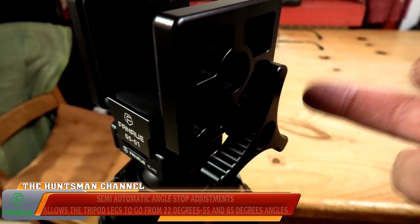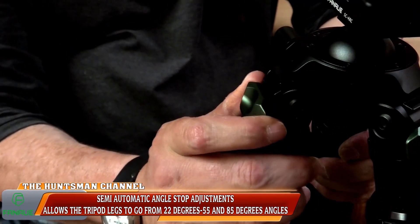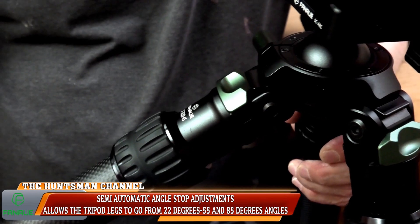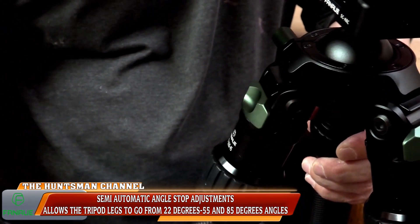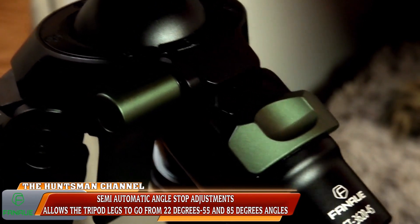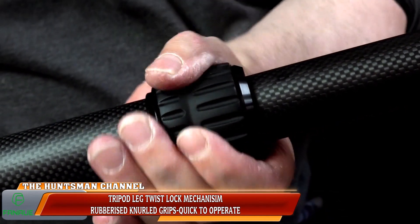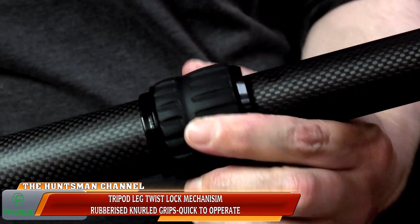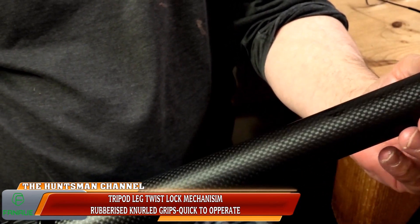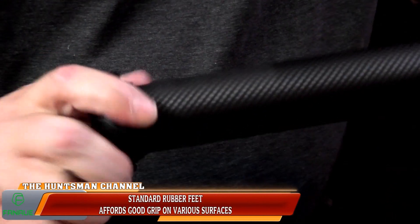Next up, the angle lockers. I'm pretty sure these are spring-loaded, which is good — you have resistance on the clips. When pulled out, move the legs to your required angle and they simply lock in on the turn. The degrees of angle on the legs are 25, 55 and 85 degrees. We have a twist lock mechanism on the three legs with nice rubberised holds — quarter turns unlock and lock the legs in place.